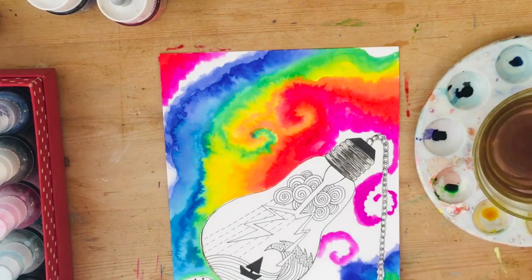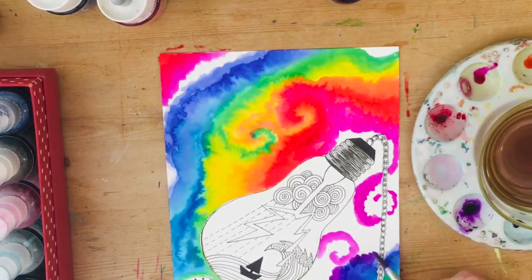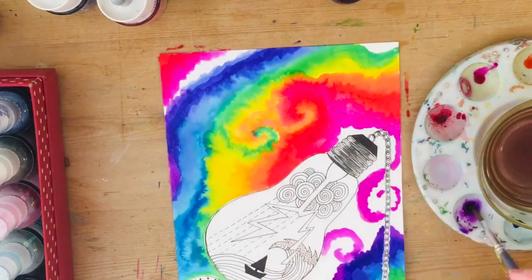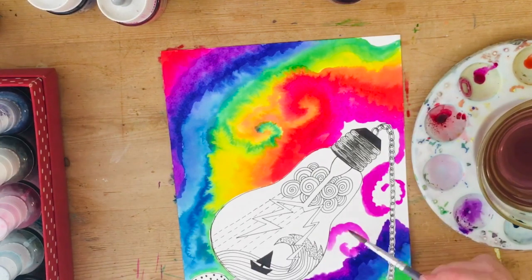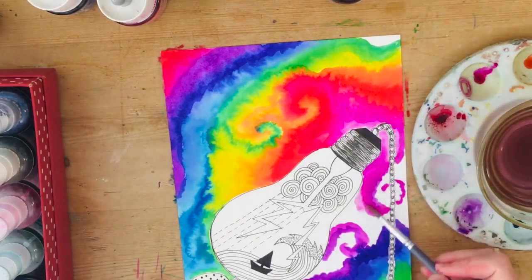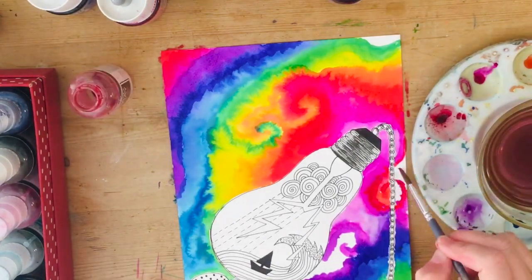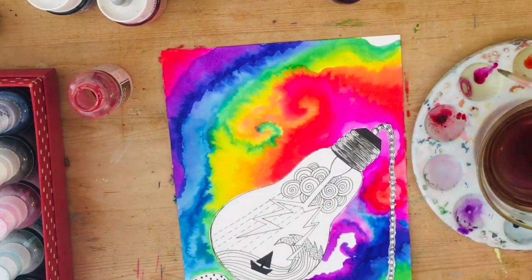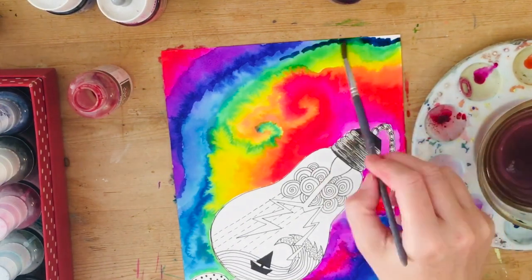The more water you use, the more blended it's going to get. If it gets out of hand you can dry it off with a piece of paper towel. I'm making sure I'm not using anything too wet near the edges of the lightbulb, because I want the lightbulb to remain nice and crisp in black and white for the contrast. If you're going to make the background very colourful, it's a good idea to leave the lightbulb just black and white — a very colourful lightbulb on a very colourful background means you won't appreciate either.